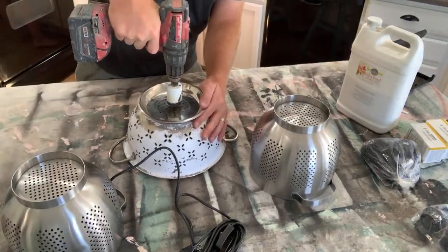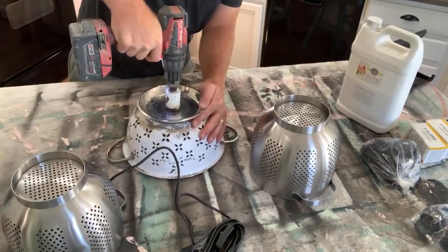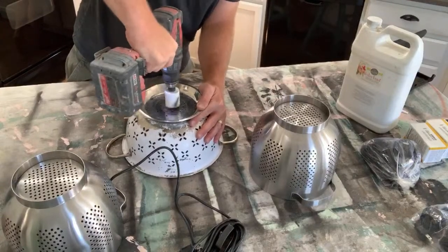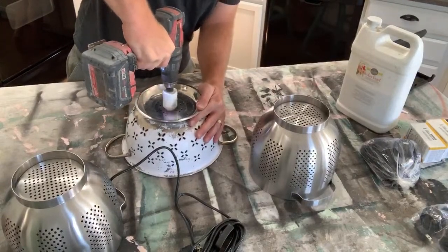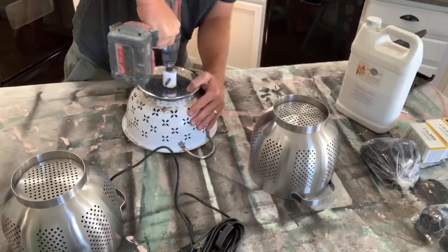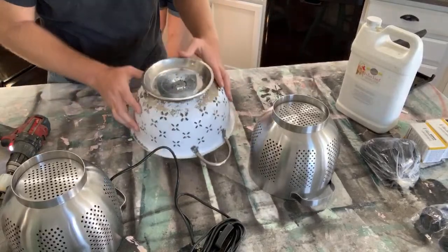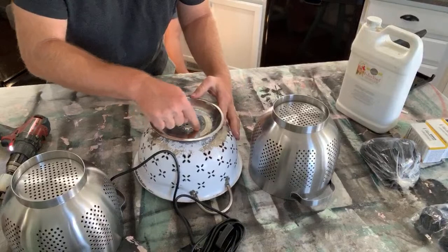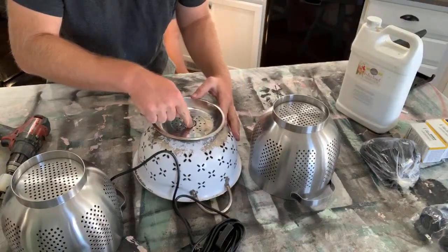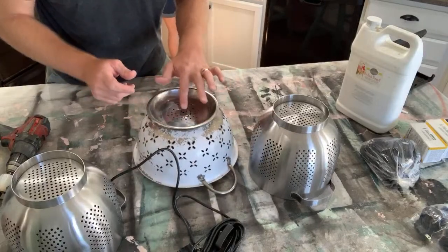I practiced on some other metals earlier today so I know this works. It's going to get squeaky so you might want to kill that volume. Take that out to the garage. We got a little bit of metal shavings. The holes in here are binding with my bit. I've got a pretty good outline — I think I'm going to finish it with some tin snips.